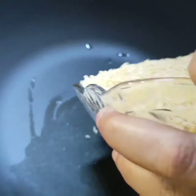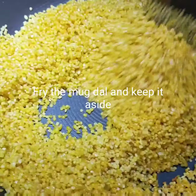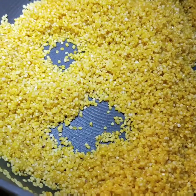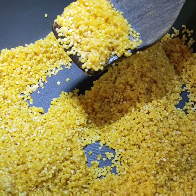First, fry the sonamug dal. I am frying it for 3 minutes — it's done. I will switch off the gas and keep it aside, then wash this dal.